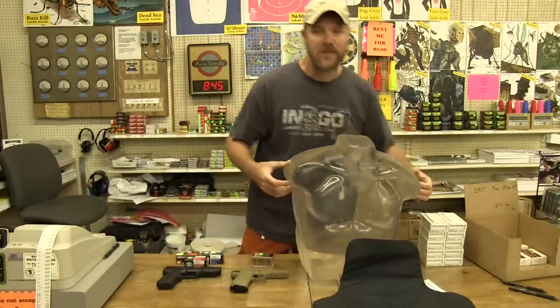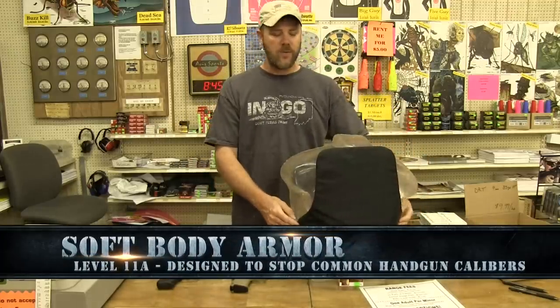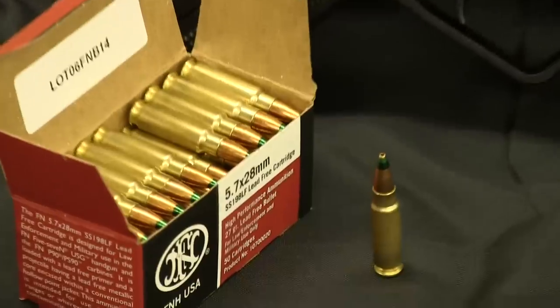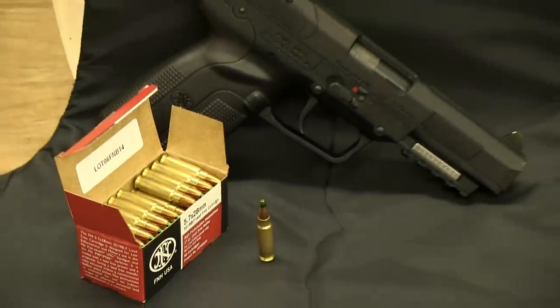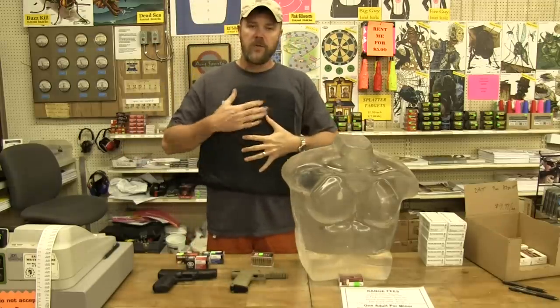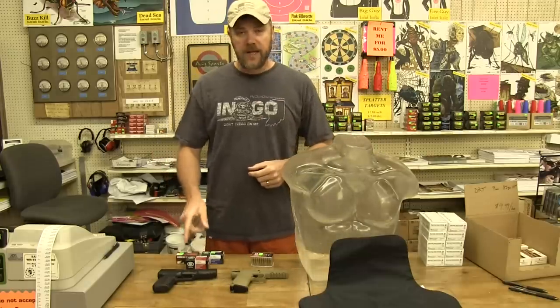So why do I have a block of ballistics gel the size of a torso? Because I also have a level 2A Kevlar body panel. I'm going to hang this in front of the gelatin block and shoot it with an FN 5-7 pistol. There are a number of different rounds available for the FN57, which fires the 5.7x28mm — a little bottleneck cartridge that looks very much like a 5.56. The round everybody wants is either the SS190 or the SS198 LF. I have some SS198 LF — this is an armor-piercing round with a green tip, a 27-grain bullet, claimed to penetrate up to a level 3A vest. I'm using a 2A vest because it's by far the most common vest worn in the United States — lightweight, very thin, and comfortable to wear all day.